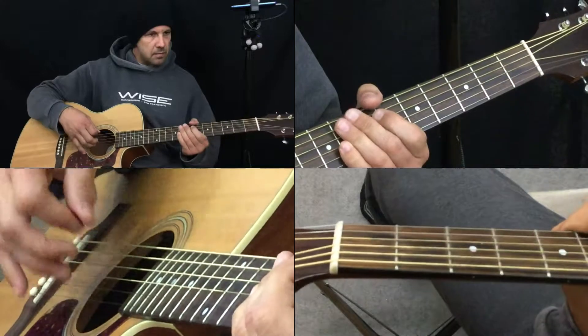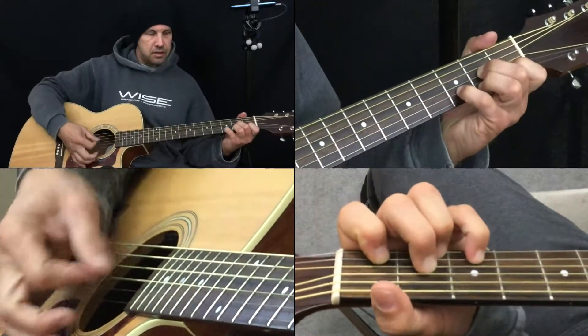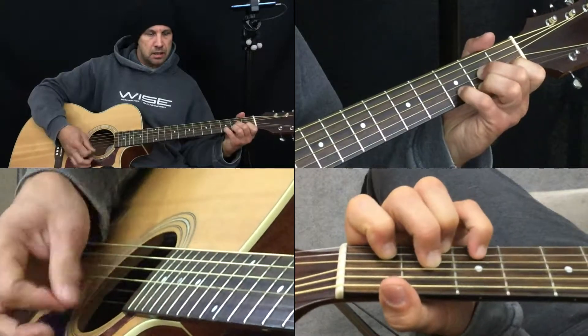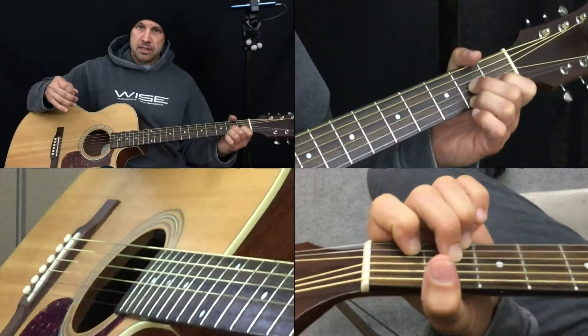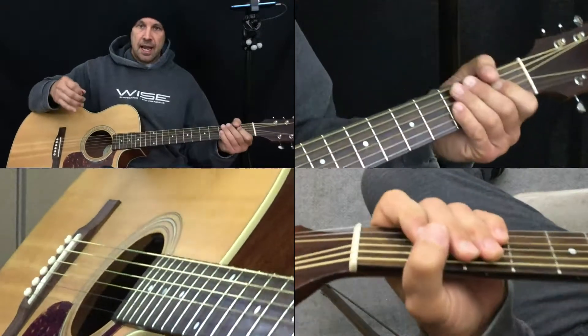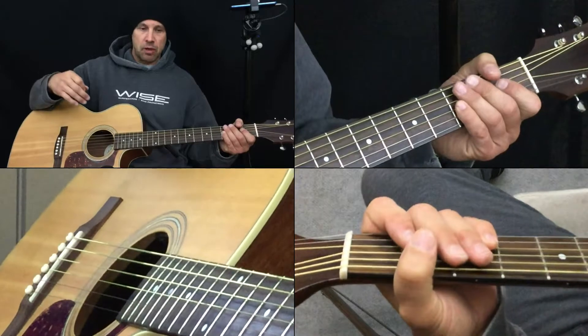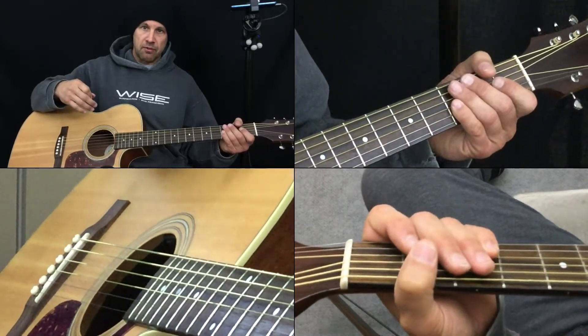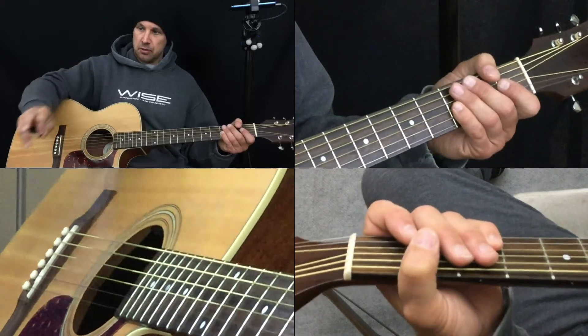So try that out. See if you can work that pinky in for the D7 to D major. Improve upon this. Post your improvements and your creations. Subscribe, like, comment — whatever you need to do to make yourself feel better today. Get behind the guitar. Have fun. I'll see you soon.